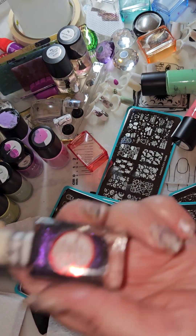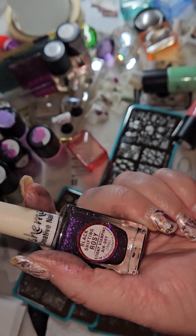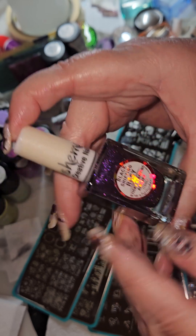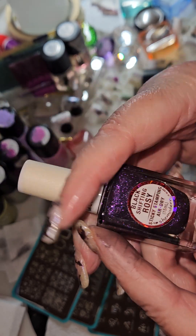I'm playing with my new polish. It's a stamping polish — a sticky stamping polish from SheModern, and the shade is the Black Shifting Rosie.